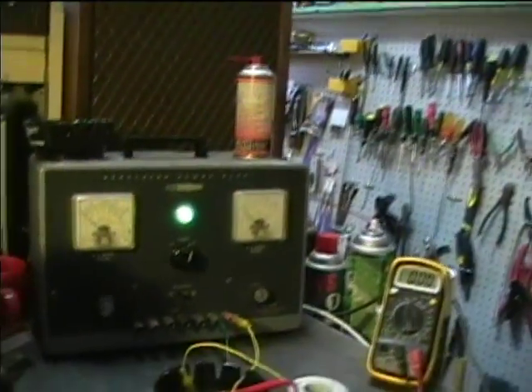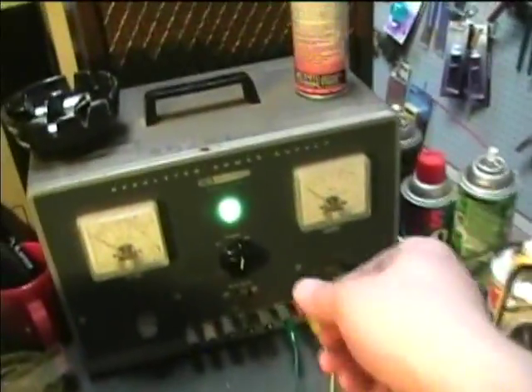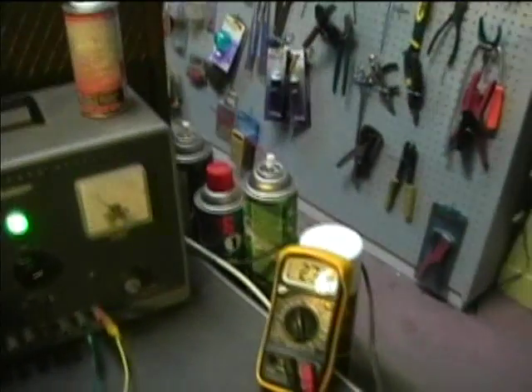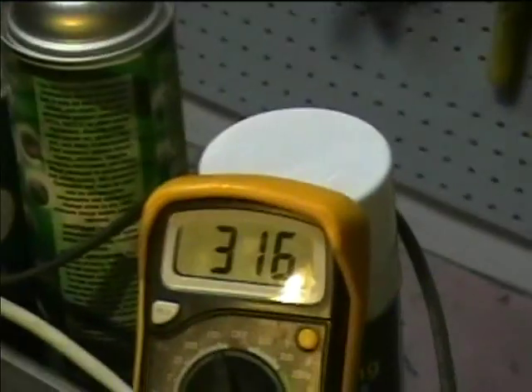I've got the external supply hooked up now. It's warming up. I'm going to go ahead and turn it on. About 316 volts. You'll notice that the noise is appearing.